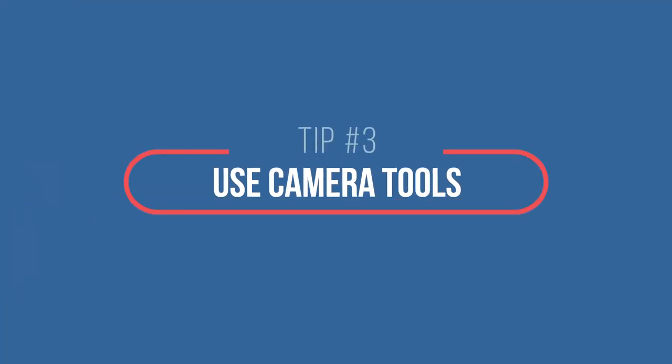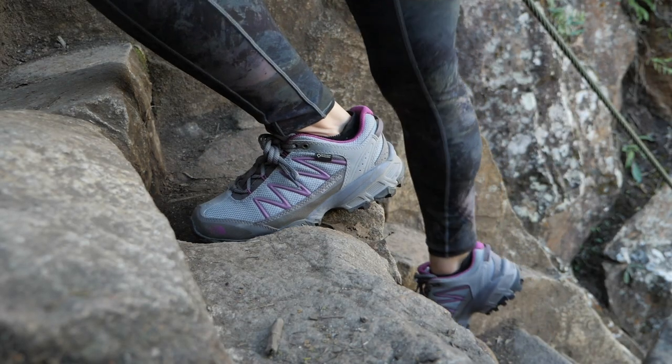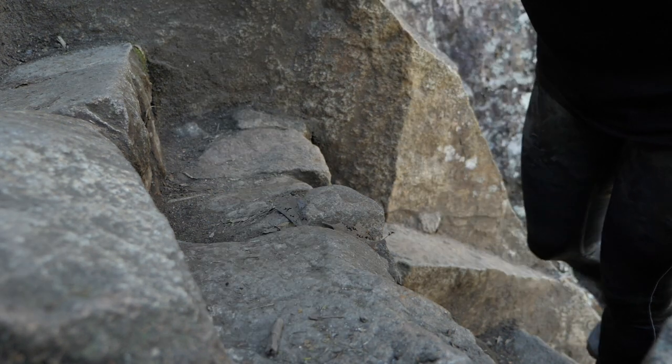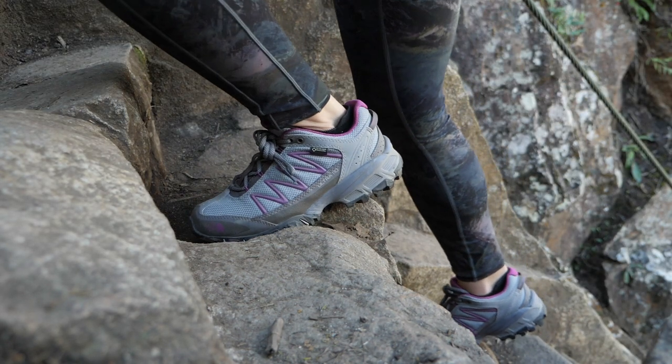Tip number three is to use tools. My favorite is the GorillaPod. You can use it like a selfie stick or put it somewhere so it looks like someone else is filming you. This was actually my exact setup when I was at Machu Picchu filming my channel trailer. I would put it on the ground, focus it wherever I wanted, leave the camera recording, walk out of the frame, and walk back in. That's how I was able to film myself while hiking.